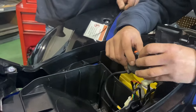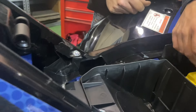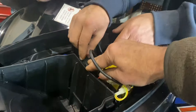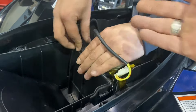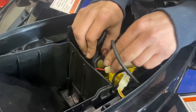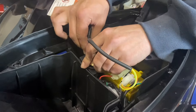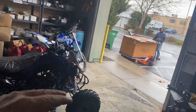They're installing the battery along with the solenoid relay and fuse carrier. The manufacturer sets this up so the solenoid relay sits right next to the battery. You've got to find a little home for it and park those components securely right next to the battery.